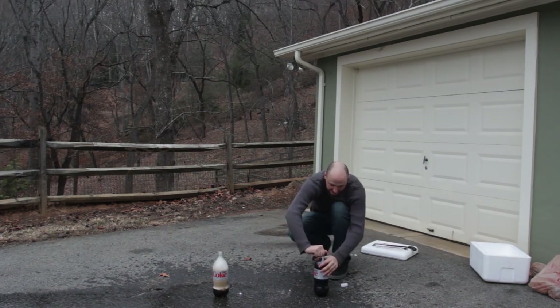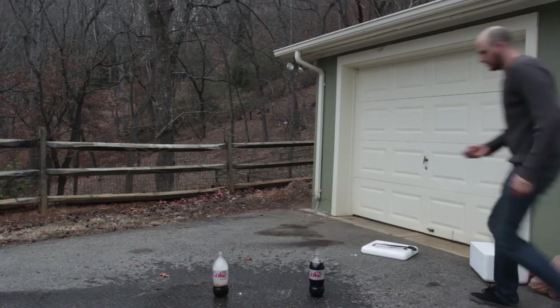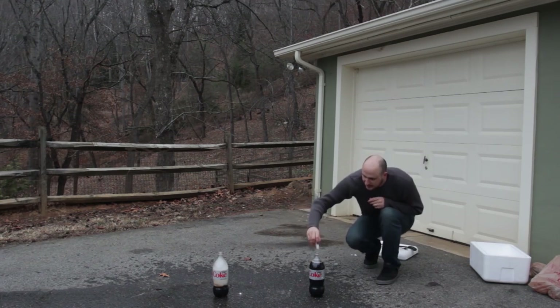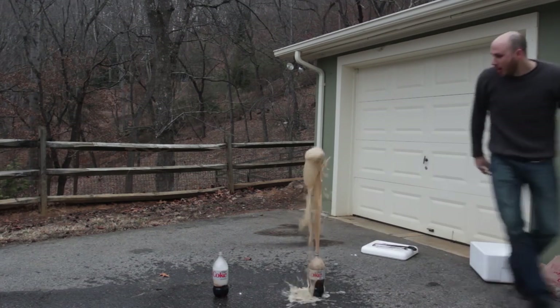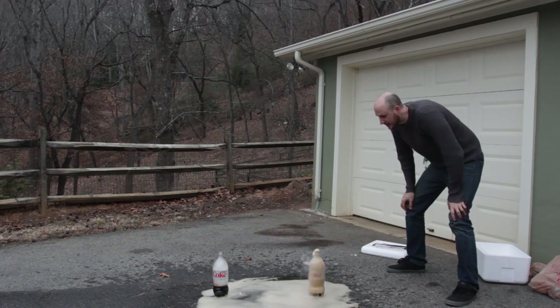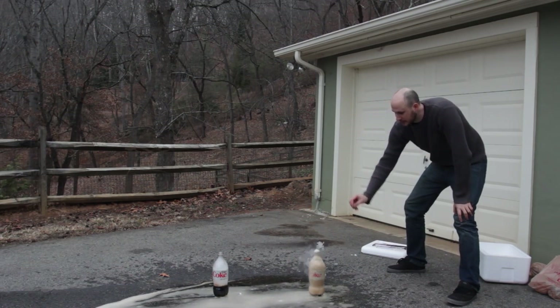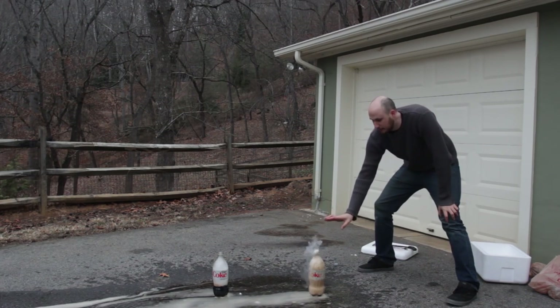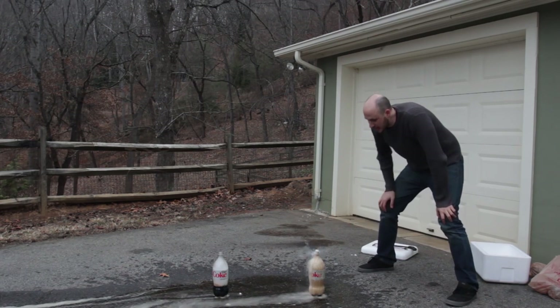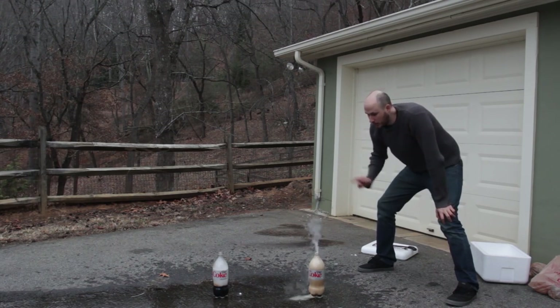Alright, let's do this again. I've got here another Coca-Cola. Another piece of dry ice — let's see what happens. Whoa! Oh my gosh! Look at that! That was so awesome! This time it was much, much less because I dropped it and it didn't block the hole, so it didn't spray at all.